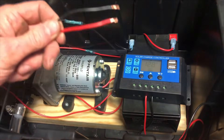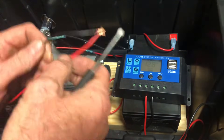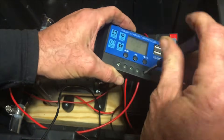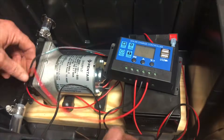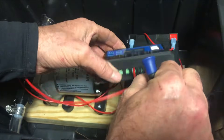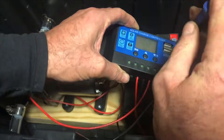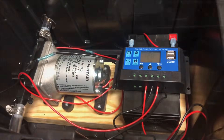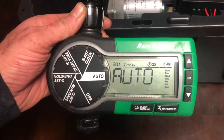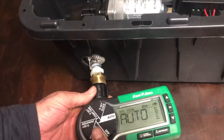Next, grab the wires from the pump and put them on the load inputs of the controller. Our final step before taking it outside is to hook up our irrigation timer on the output side of the pump.